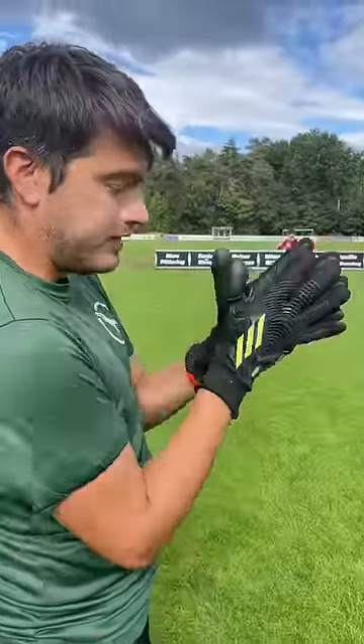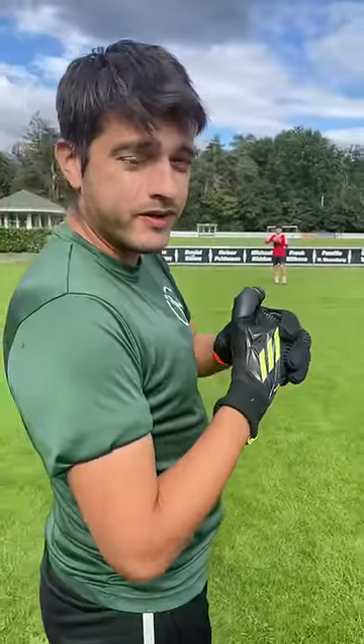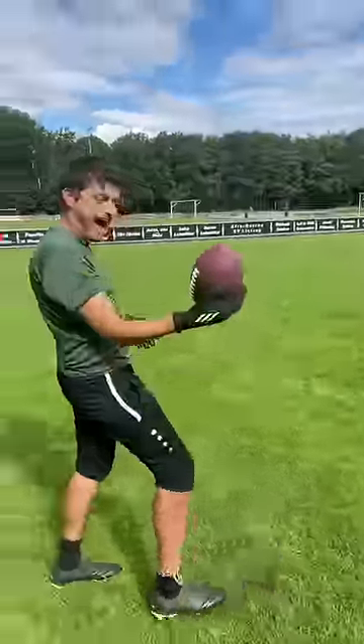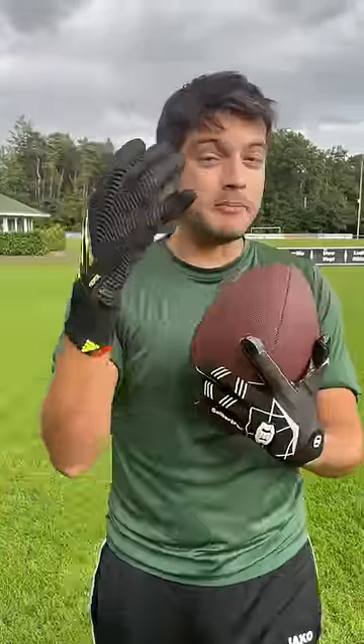Testing the goalkeeping gloves now. The latex is crazy sticky — this isn't quite that sticky, but the padding makes it so that your hands are much more protected.